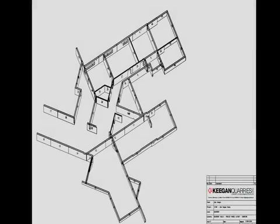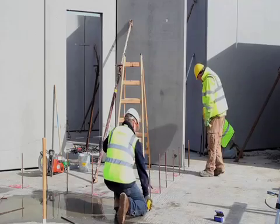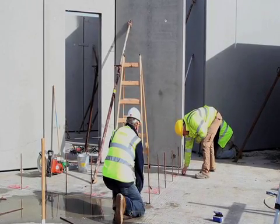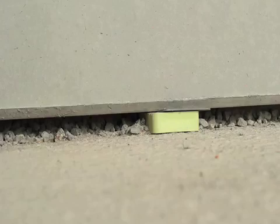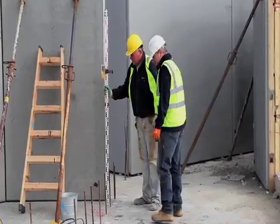Each wall panel is identified on a drawing supplied to the fitting crew. Using the information from the drawing, the fitting crew will mark the position of each panel on the ground. The crew will then level the surface prior to the placement of the panels using plastic shims. A 25mm erection tolerance is designed into the panels to allow the infill of concrete to fill the construction gap.